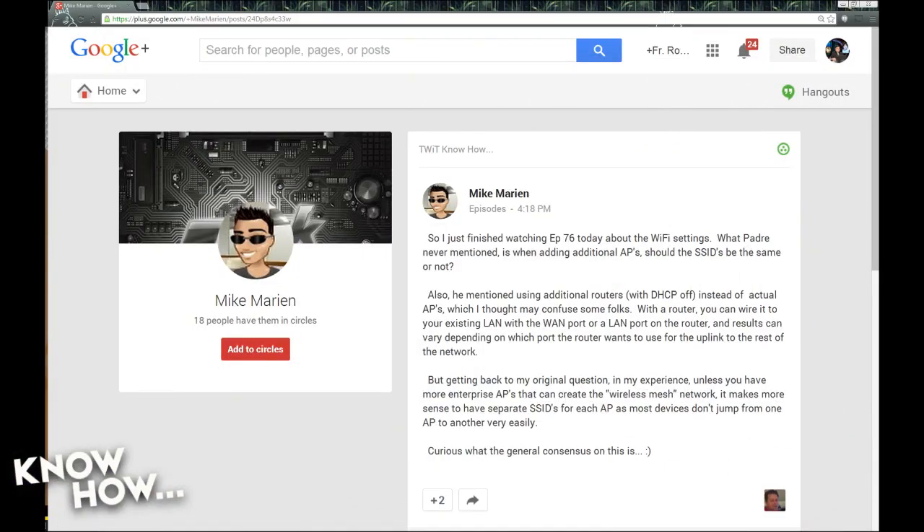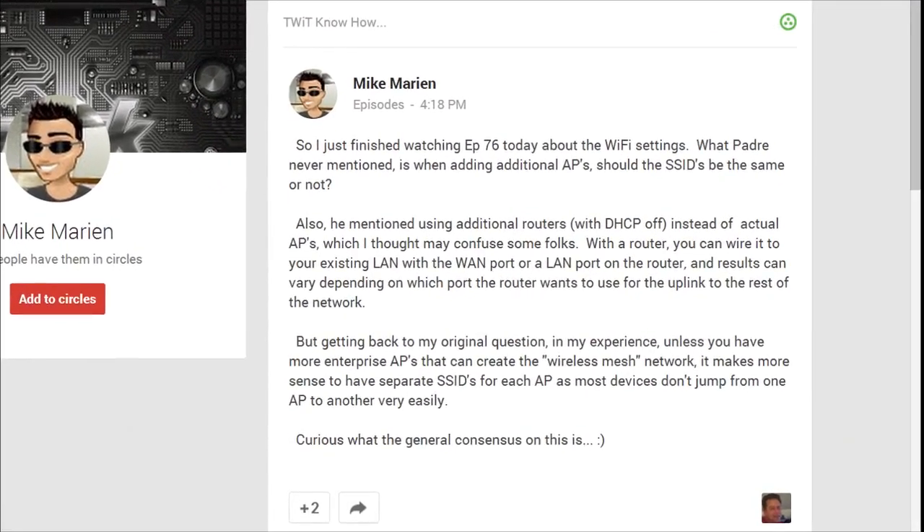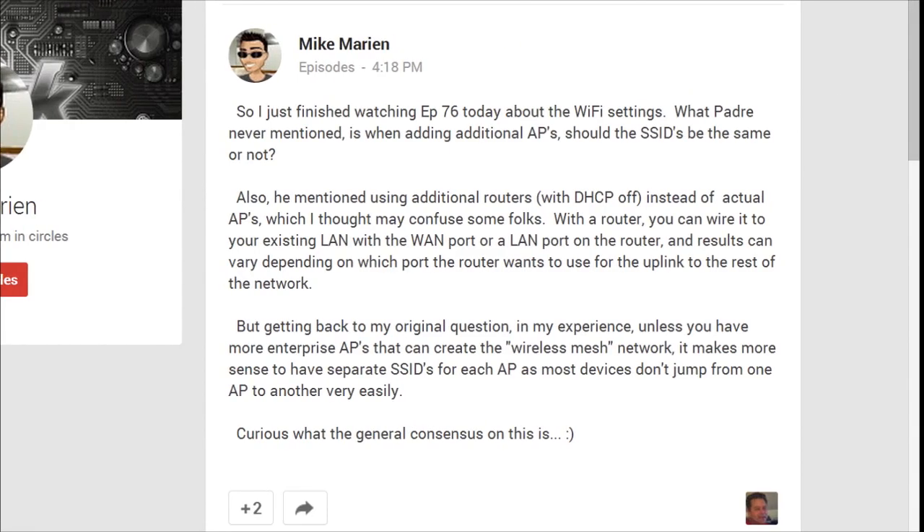This one came from Mike, who just finished watching episode 76 about Wi-Fi settings. He asks: when adding additional access points, should the SSIDs be the same or not? He also mentions that using additional routers with DHCP off instead of actual APs may confuse some folks, and that in his experience, unless you have enterprise APs that can create a wireless mesh network, it makes more sense to have separate SSIDs for each AP, since most devices don't jump from one AP to another very easily.